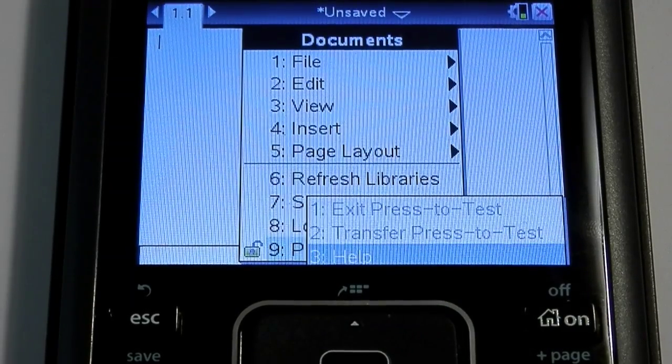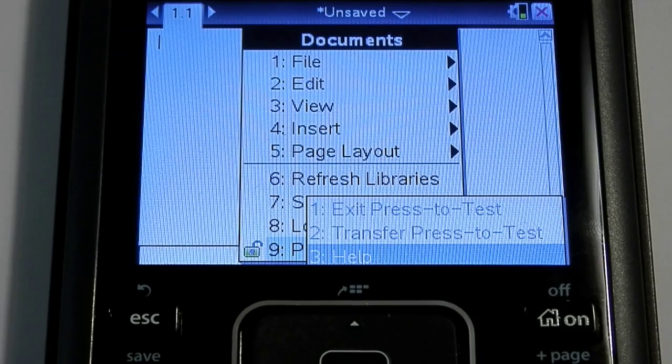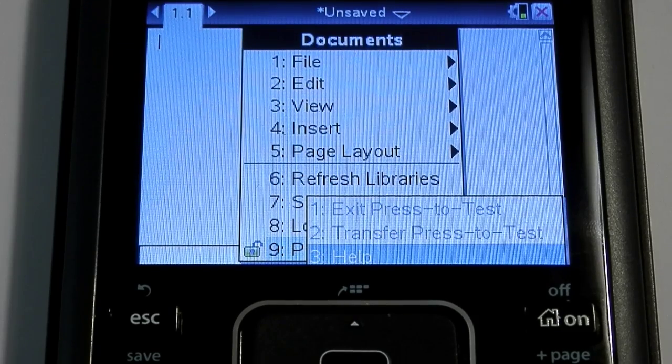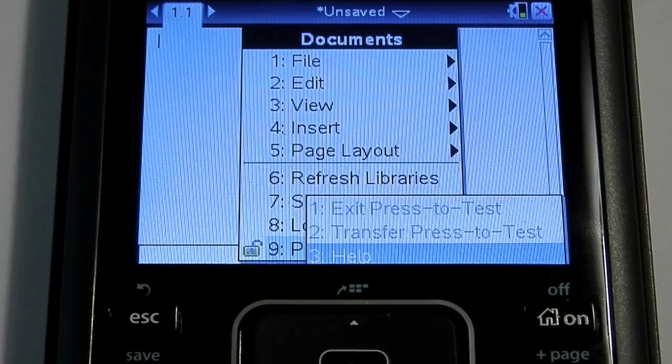If I select that right now, you can see the only option available to me is Help, because I'm not currently in press-to-test mode. But if I was, I would simply choose that option and it would exit press-to-test mode. You can only do that, remember, when you are physically connected to another Nspire calculator. Thank you very much.